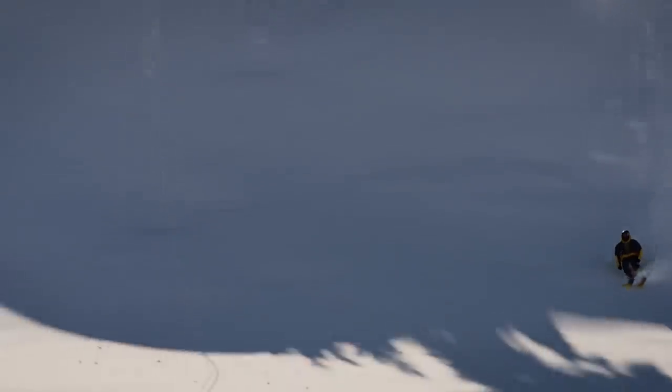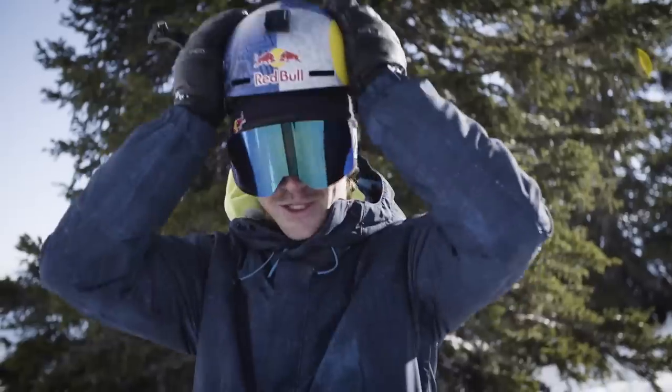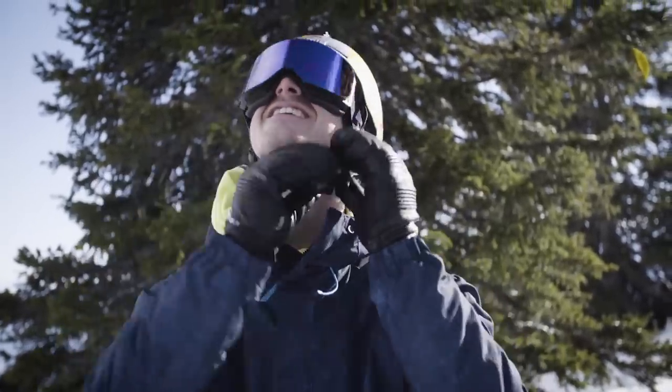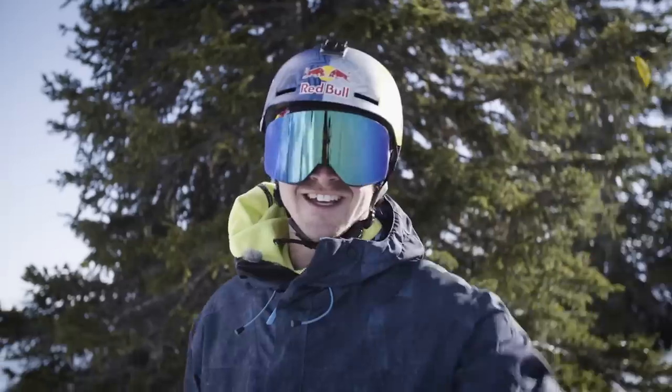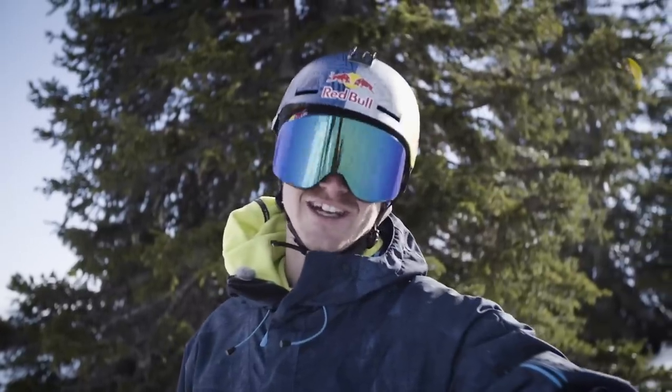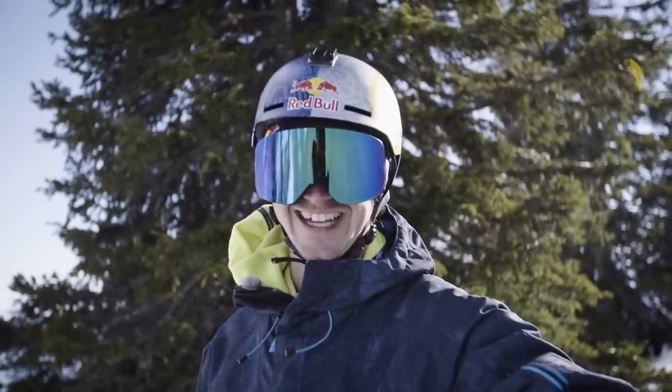Once you've built your backcountry jump, there's only one thing left to do and that's to hit it. Thanks for tuning in to this episode of Shred Hacks and I'll see you on the other side.